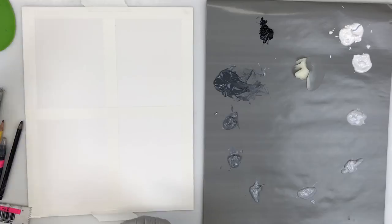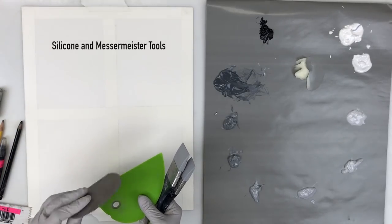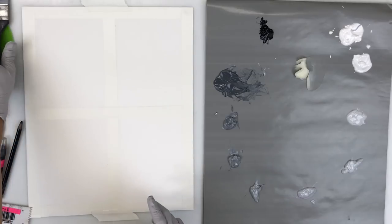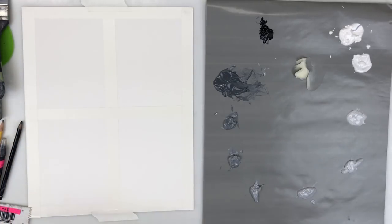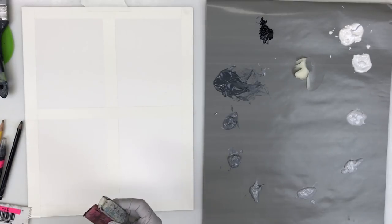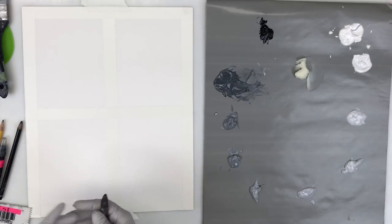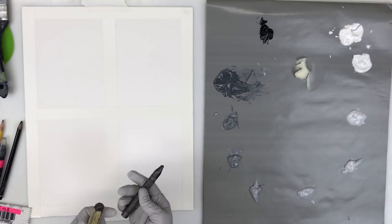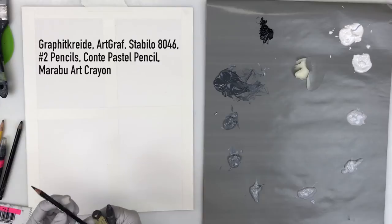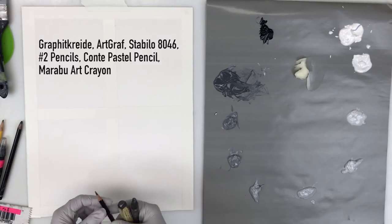I have a couple of silicone tools here — my Messermeister and a ceramics tool with teeth on it. I like to have a few things available depending on what I feel like doing. I've got some erasers, which are good for subtracting paint — you can go right into the wet paint. I've got various drawing things including a Graphicredi art graph with a square top, and one of my favorites, the 8046 Stabilo, which is aquarellable and gives a really nice dark line.